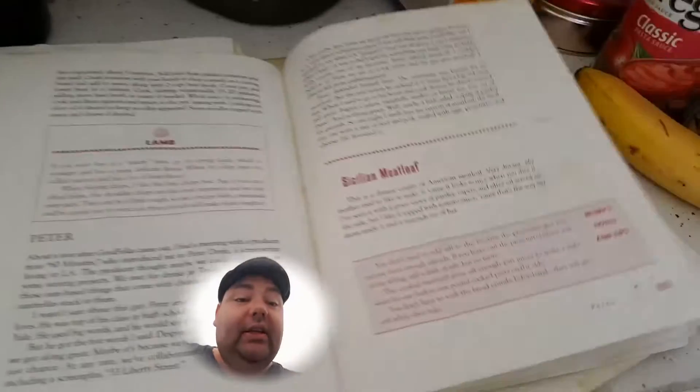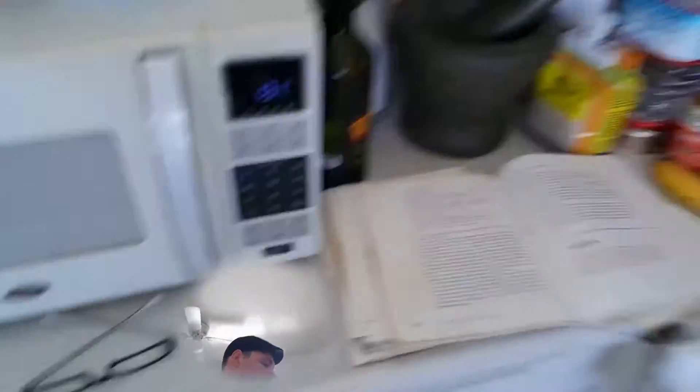We're making Sicilian meatloaf. I don't have everything in here so I'm just going to ad-lib and do my style, but I've cooked this at least 10 times.